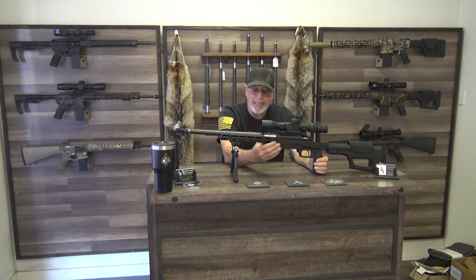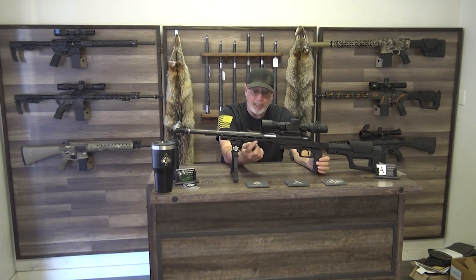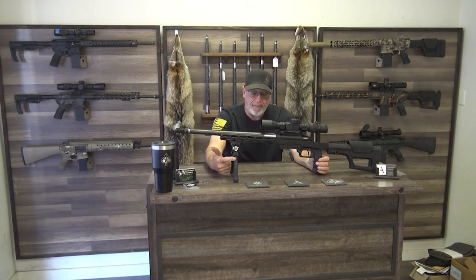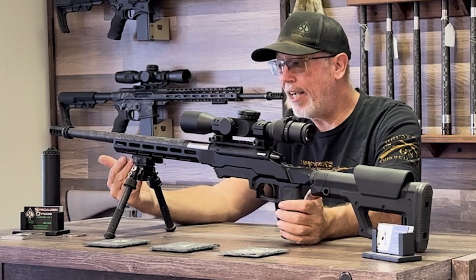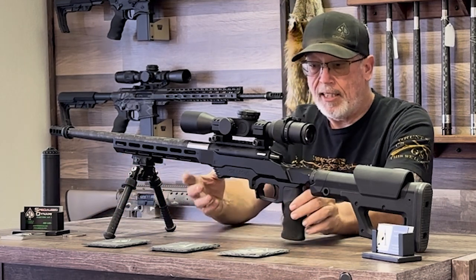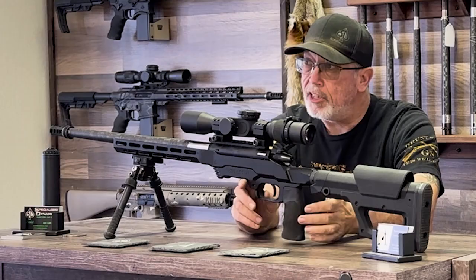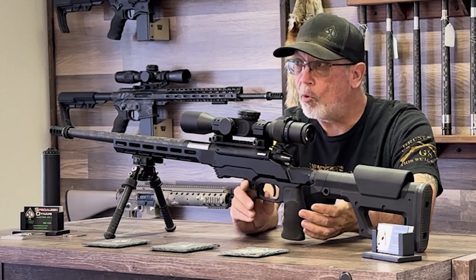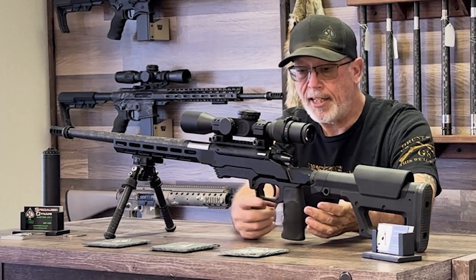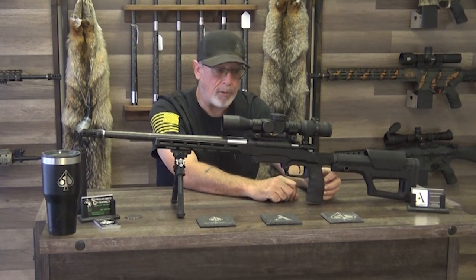We have the MDT LSS Gen 2 XL chassis. It does have M-LOK slots on it. As you can see, I have my bipod on it, and it has a Picatinny rail to attach my bipod. Going further back, we have a trigger from Timney Triggers. We use mostly Timney Triggers.